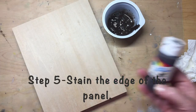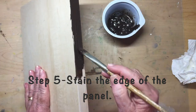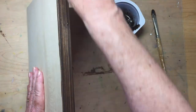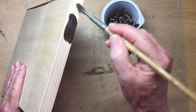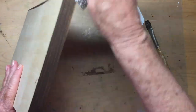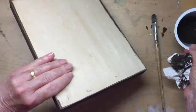Now we're going to use inexpensive acrylic craft paint to stain the edge of the panel. You can use any color that you feel is complementary to your painting. I happen to have some dark umber on hand — I've watered it down. I basically wipe it on and then take a paper towel and wipe it off. After we've done all four sides and given them a real good rub with a paper towel, we're going to set it aside and let this dry overnight so we'll be ready for the next step.